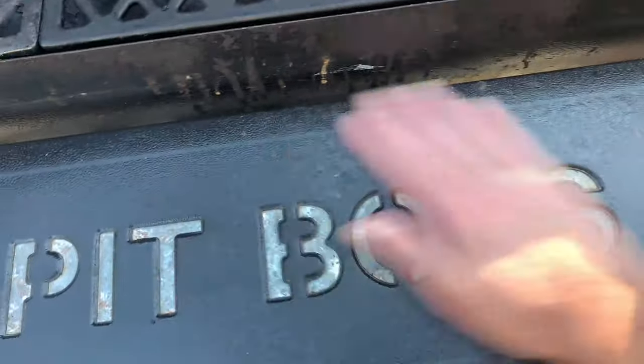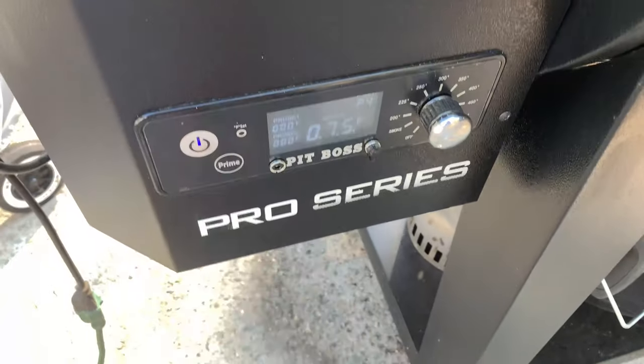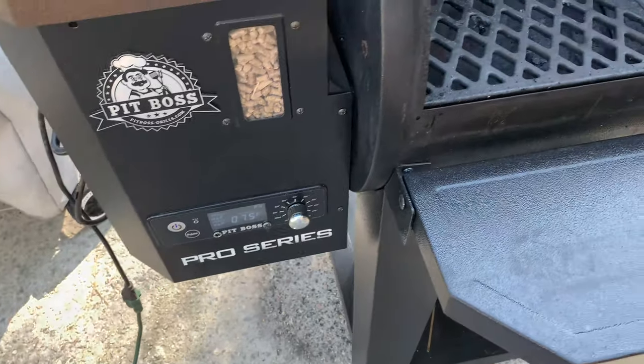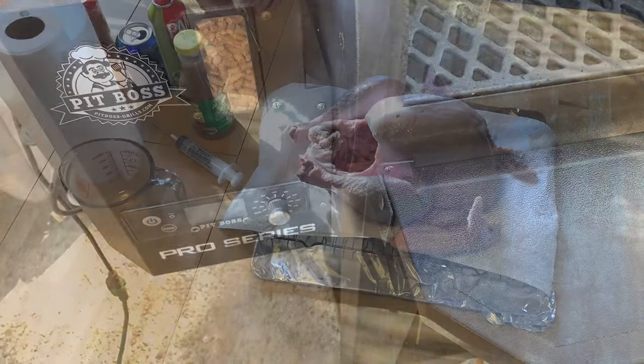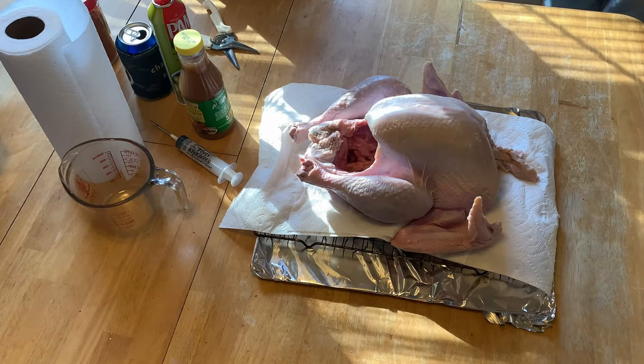Guys, we're out here with the Pit Boss. She's a little dirty. Gotta fire it up. Turn it up to smoke, turn it on — get ready to do a spatchcocked turkey. All right, everybody, welcome back to Bomber's Barbecue.